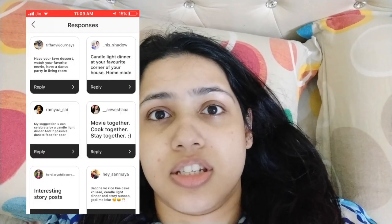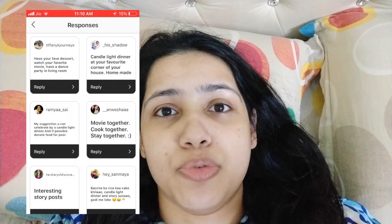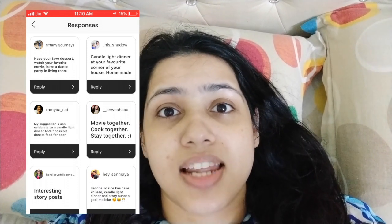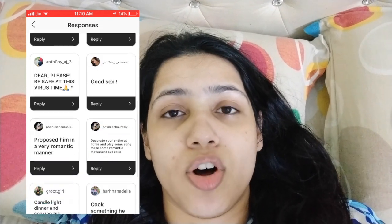Good morning, it's a beautiful day to be alive. Today is my husband's birthday and lockdown is going on. I asked you guys on Instagram how to celebrate a birthday during a lockdown — thank you so much for your ideas. I also thought of vlogging today. Let's start.